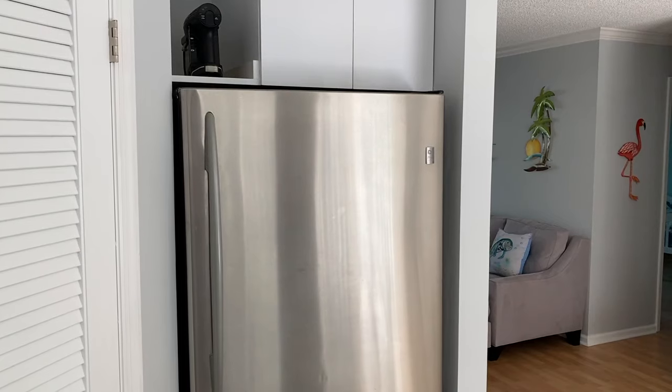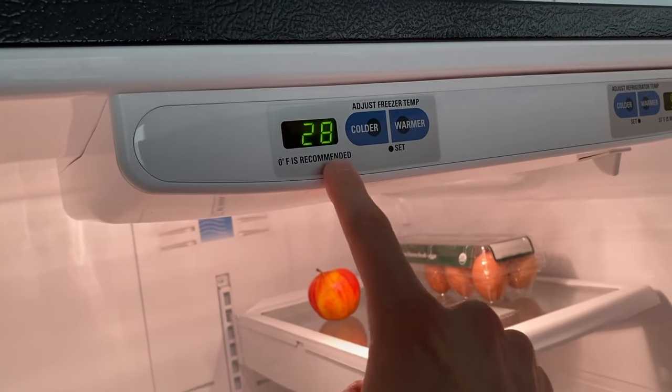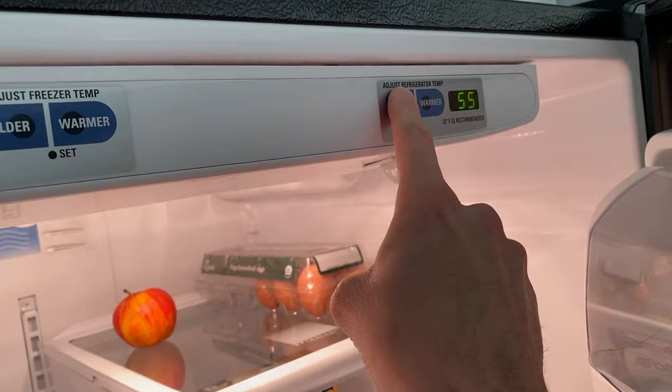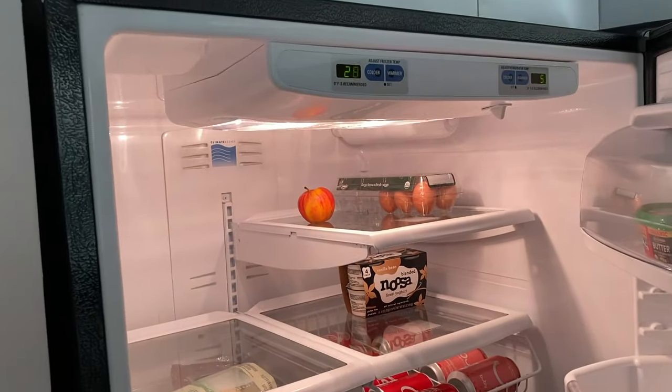Let's get started. Alright DIYers, in the kitchen now, and here is our GE refrigerator. Unfortunately, both the freezer and refrigerator just stopped cooling and freezing. You'll notice right here the freezer is 28 degrees and the refrigerator is 55 degrees. We have them set at 36 for the refrigerator and negative one for the freezer. So as you can see, there's a big issue.